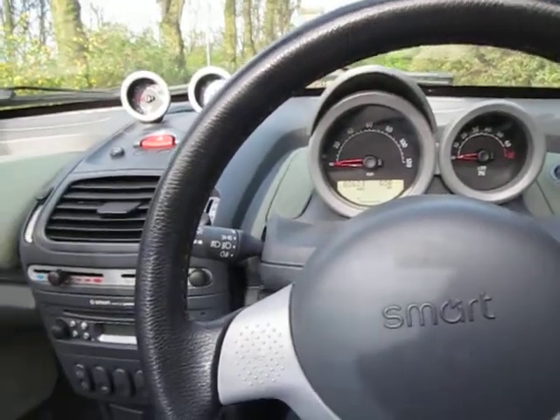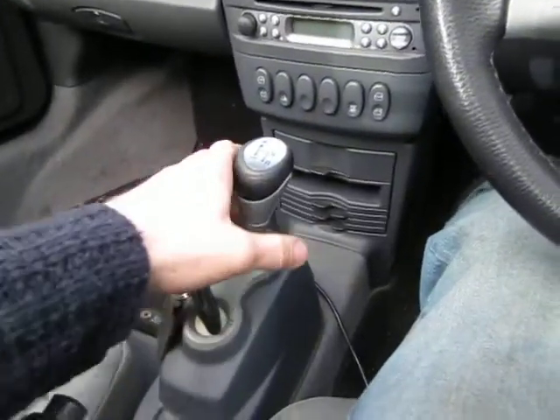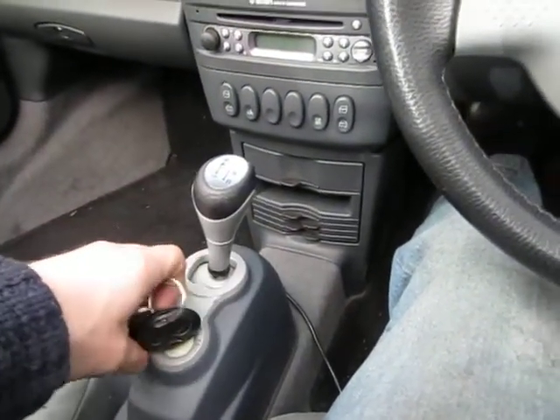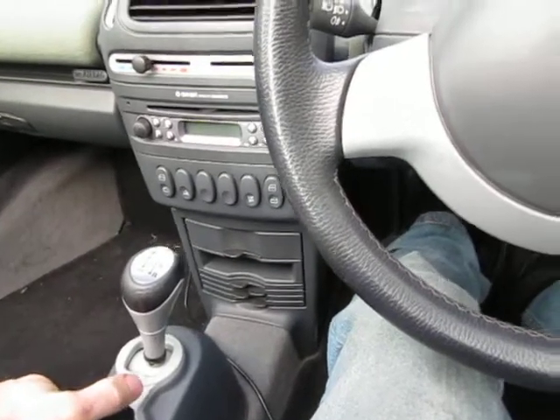Here's a video of the little Smart car I'm about to have for sale on eBay. In neutral. On with the ignition. Quick start.